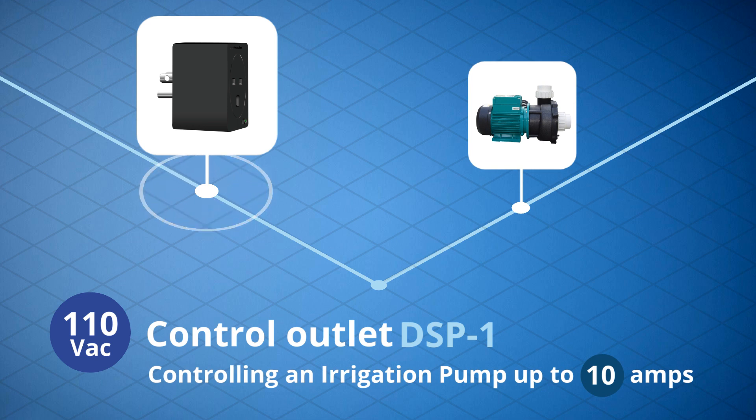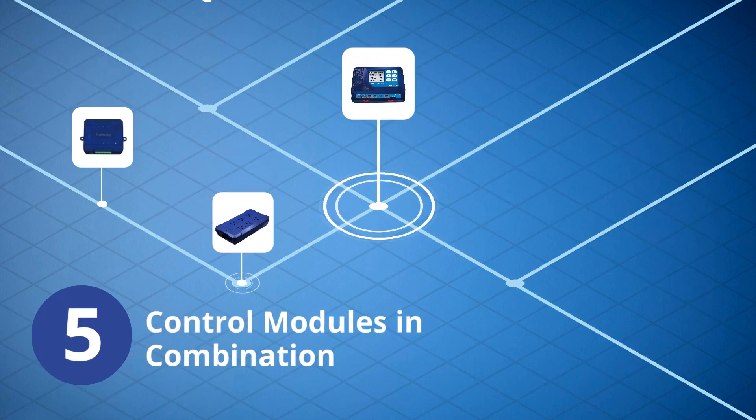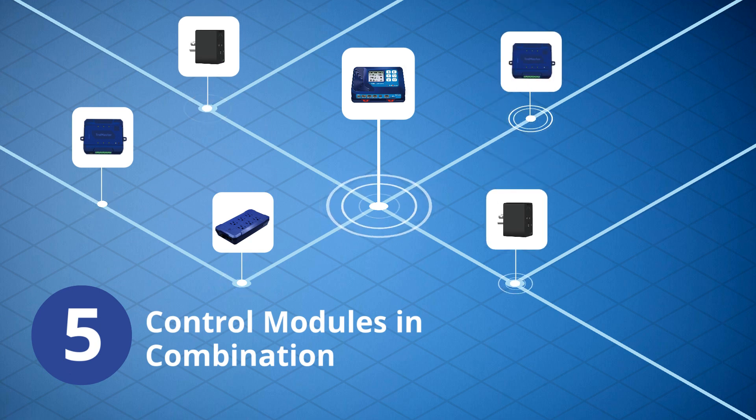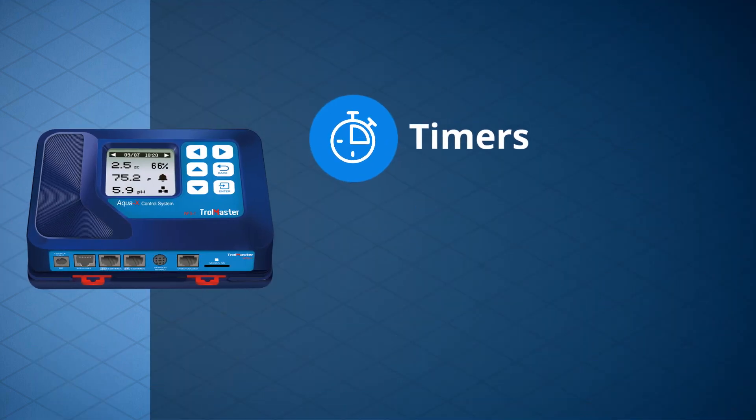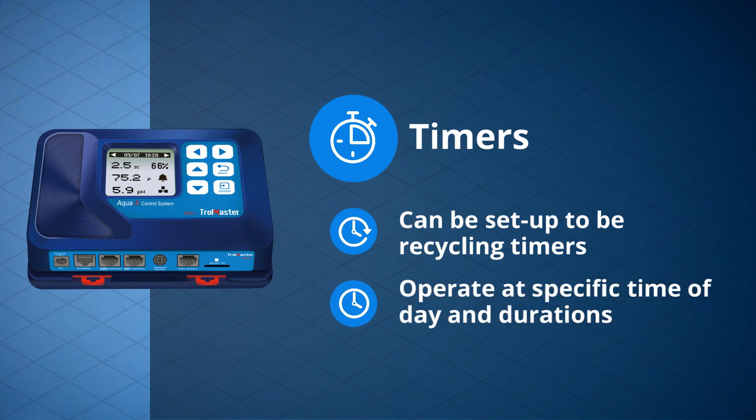It can be run individually or as a master pump for 24-volt AC irrigation valves. Up to five control modules in combination can be connected to the system. The timers can be set up as recycling timers or to operate at a specific time of day and duration, down to one second on time.